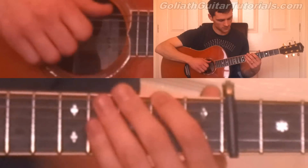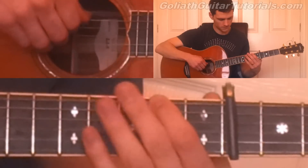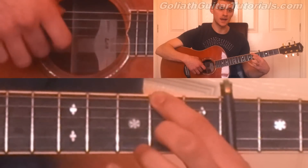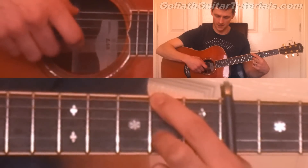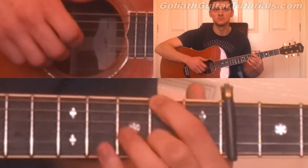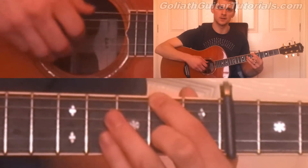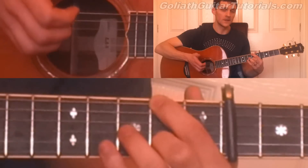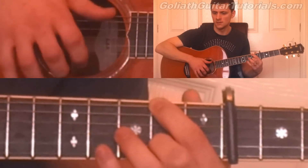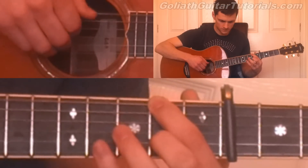Just like before, we play six, four, then three together. Then six, then two again, hammer up to the second fret on the second. And then we pause for a bit and then play two again, and then slap.